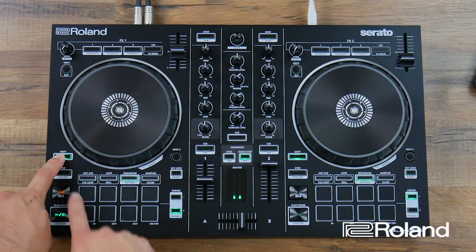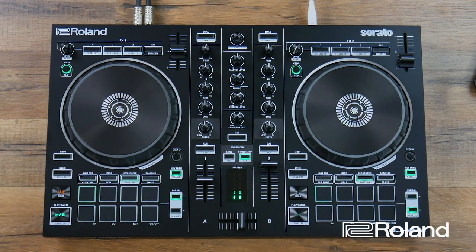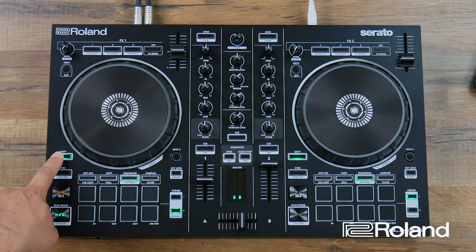I can add more kick drums to give it some more bounce. Holding shift, I go back to my kick drum — the very first pad — and add a few more kick drum hits. Now you can hear the beat start to bump. Then I'll hold shift and go to my closed hi-hat, programming hi-hats at each downbeat. For an 8th note beat, I would select every other pad.